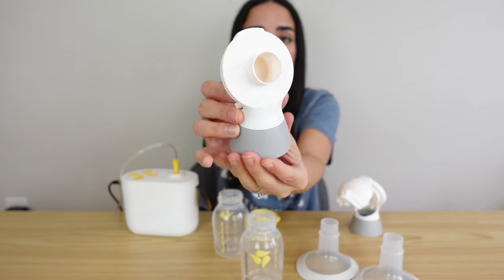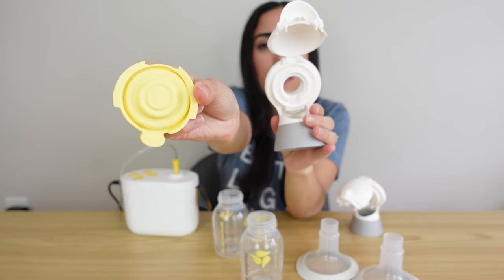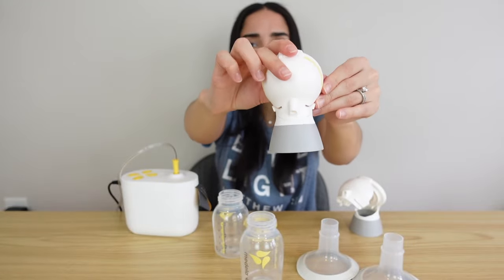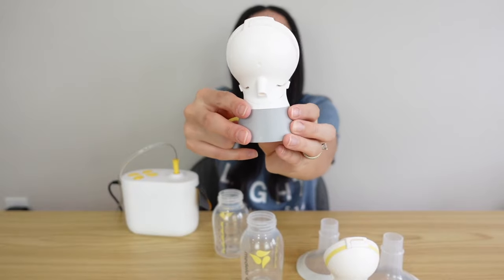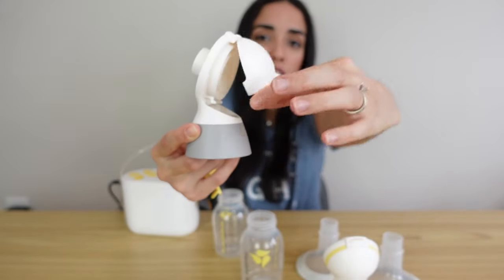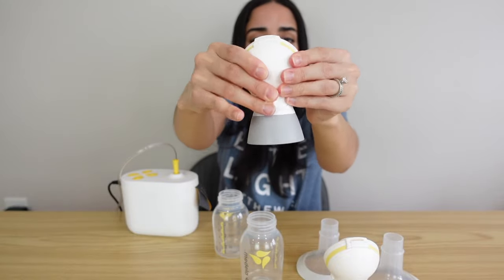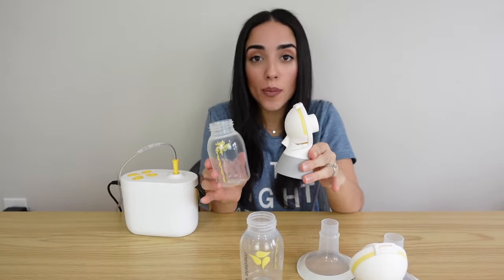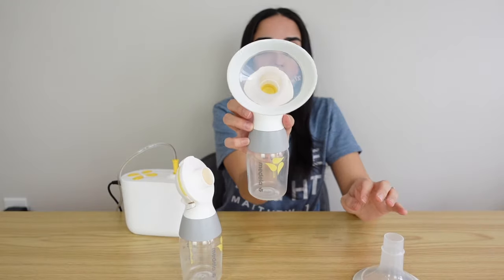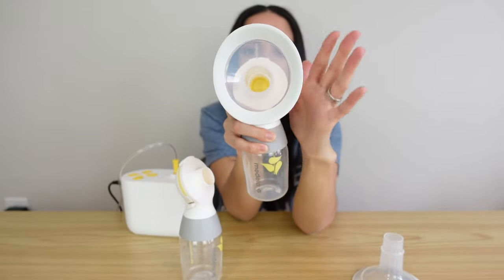Starting with the connector pieces — each one can come apart into two pieces. Take your membrane and place it right into your connector piece, then close it. For the other connector, you'll notice two little buttons; push both buttons in and it will open up, then stick your membrane in the back and close it. Now screw your bottles into the bottom of the connectors. Place your phalanges in — you can wear them horizontally or vertically, whatever is most comfortable when you're pumping.